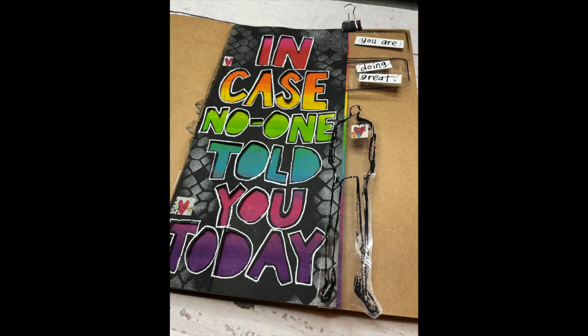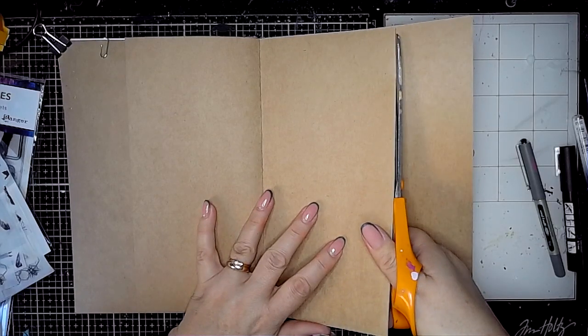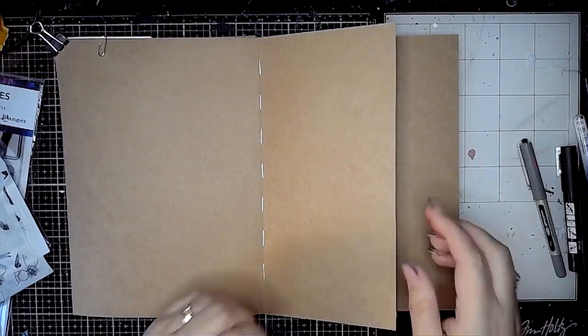Hi everybody, it's Clare back with another Art Journal video and again I'm playing with Dina's new release in the large craft journal. Some really exciting things in this latest release in October.